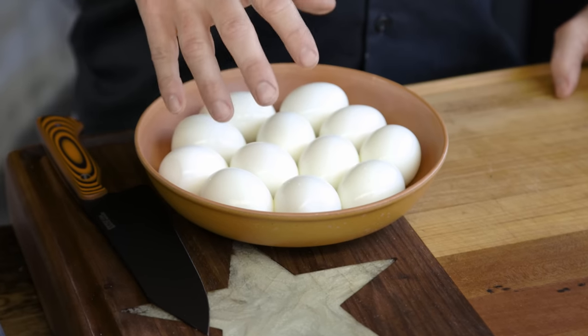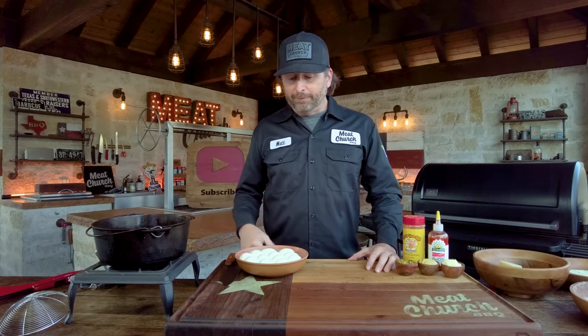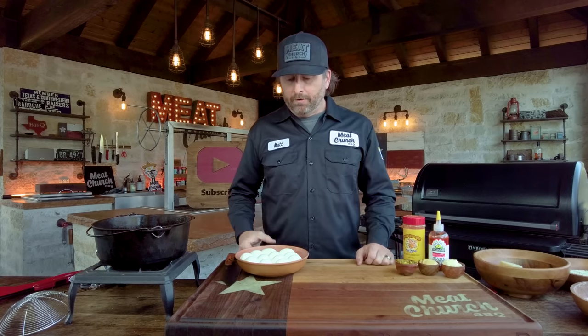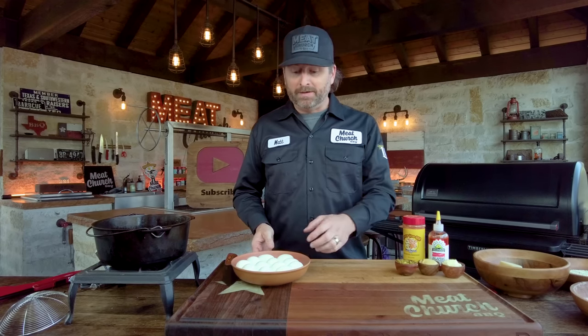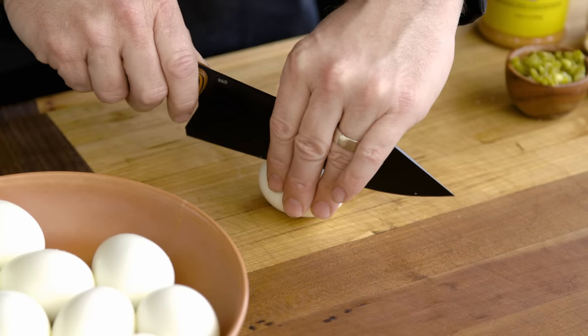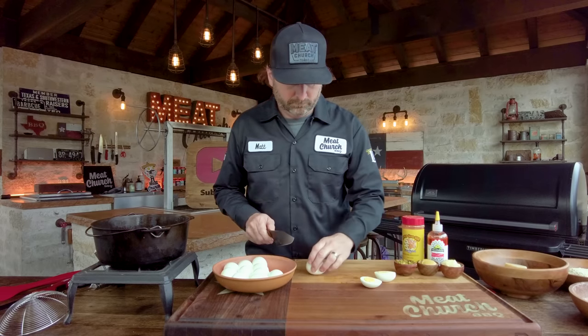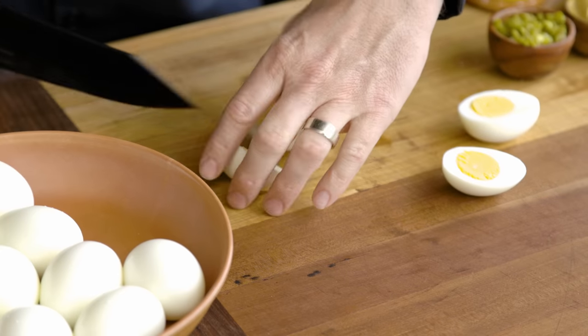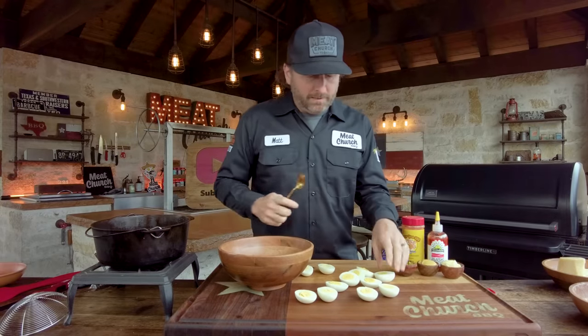Let's just jump right into it — it's super easy. The recipe is for six whole eggs, which makes 12 deviled eggs. We've actually hard-boiled a dozen here, so we have twice as many as we need. To get to this point, all we did was boil these eggs for about eight to ten minutes, then dunk them in an ice bath so that you can roll the egg to easily peel it. Everybody knows how to hard-boil eggs. First thing I'm going to do is take six of these and cut them in half because I need to pull the yolks out.